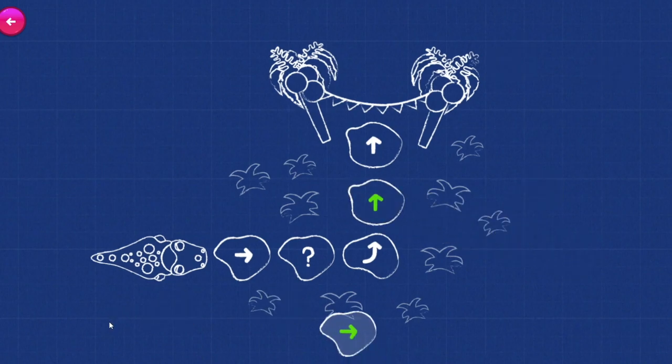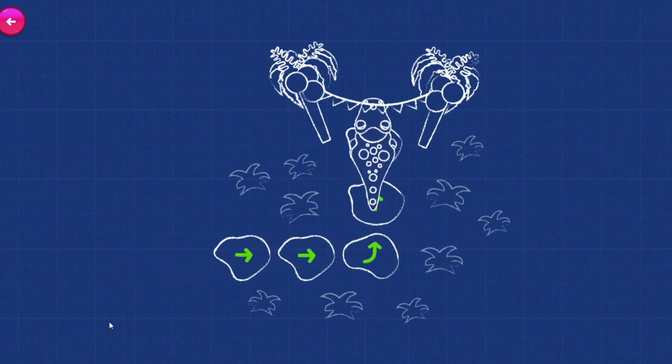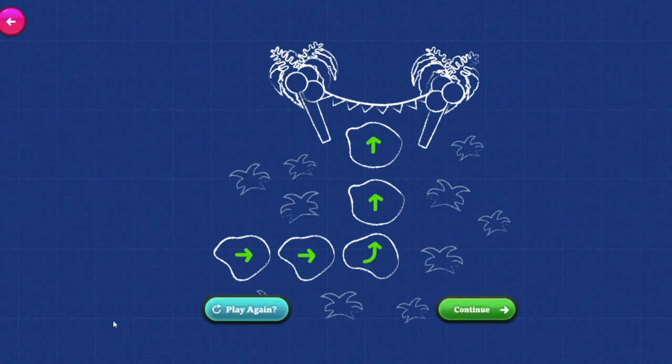If we put the arrows in the correct place, we can give Roly the directions that will show her the way! That's it! Steam Pink Style!